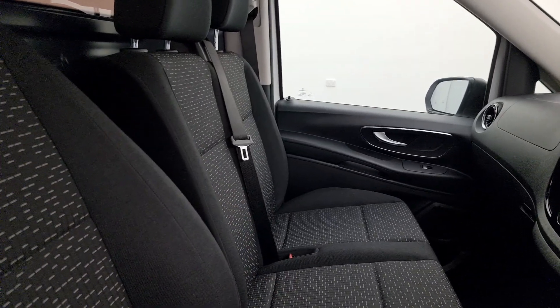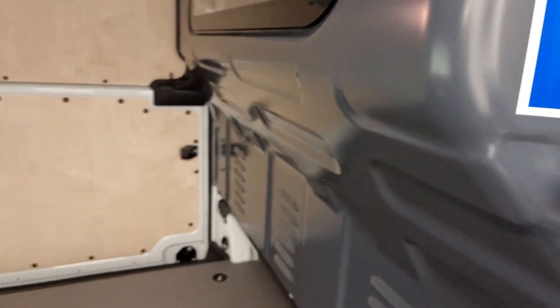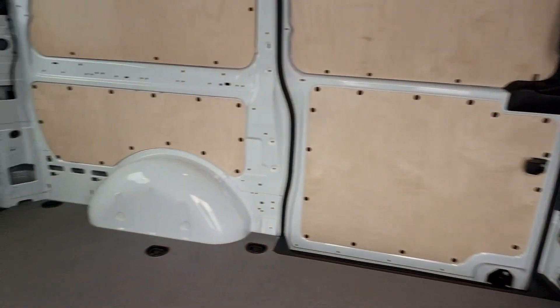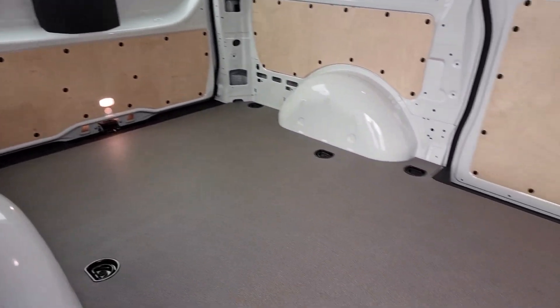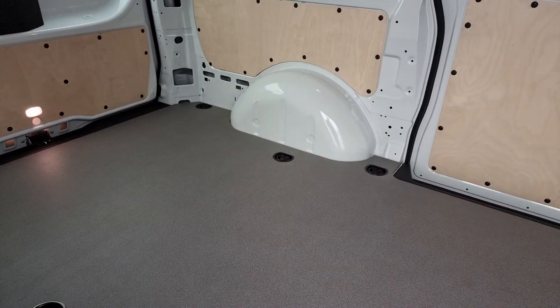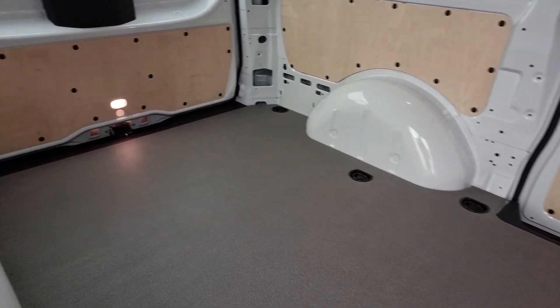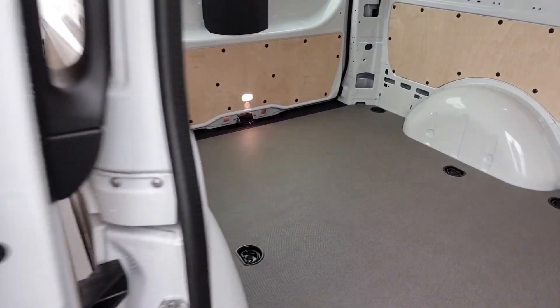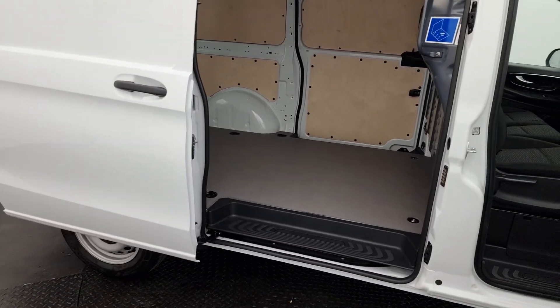That's not compulsory — you can just have the standard two seats. You can also get comfort seats with an armrest and lumbar support. You don't have to go with the bulkhead, so you can walk through to the back of the vehicle if that's the configuration you're after. And you can get it without the wood lining and floor, so you can customise it for whatever job you need — there are lots of places in Australia that will be able to fabricate that for you.